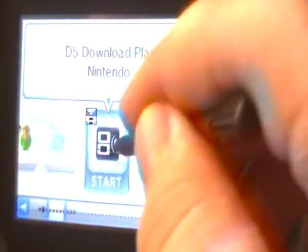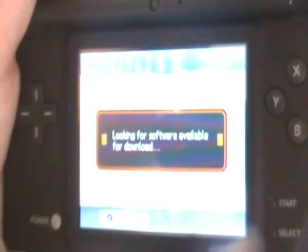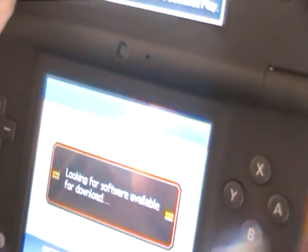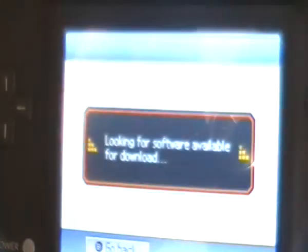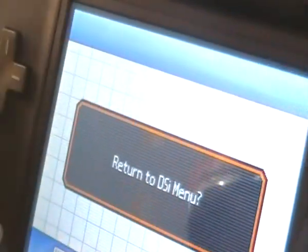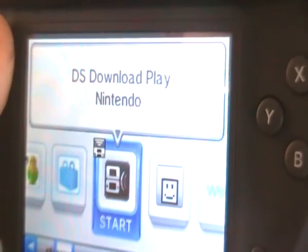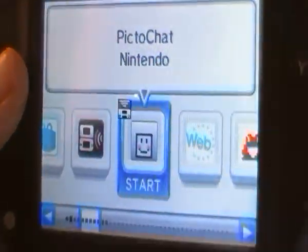DS Download Play lets you download DS demos from the Nintendo Channel, or play multiplayer by transferring a game to another DS. You need two DSes and DS Download Play for multiplayer.